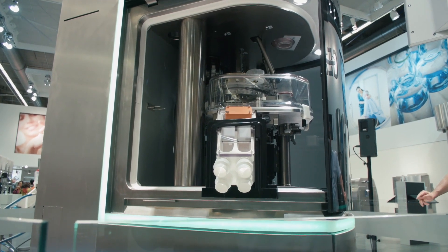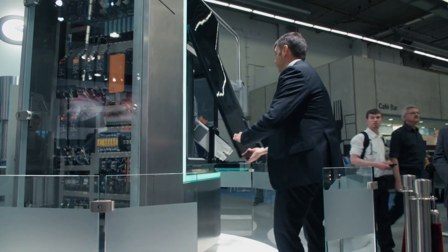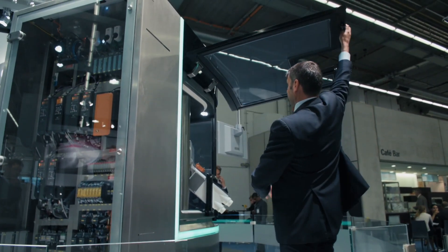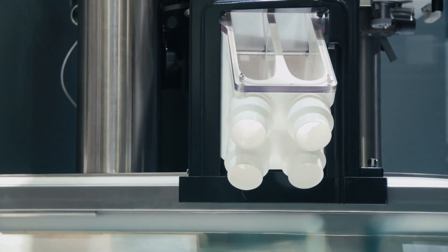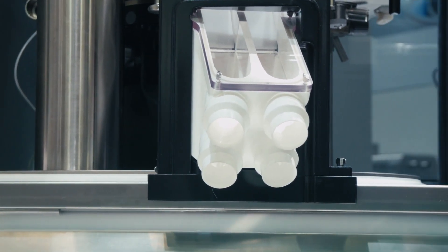This is the Module Q, the latest development within the module range. The module range of tablet presses distinguishes itself by the exchangeable compression module. With the Module Q, we've taken it one step further to put the innovation of that range of machines more to the front. Specifically with this machine, we have combined all our innovations from different machines into one — so you get all the good stuff of all our machines in one.